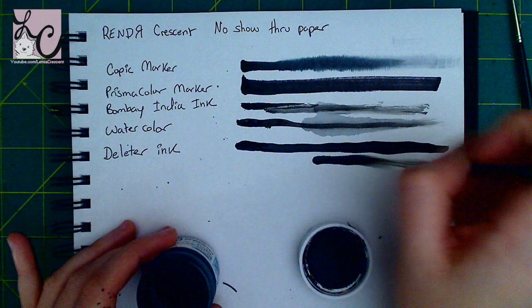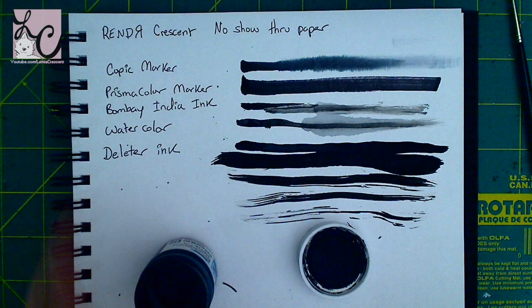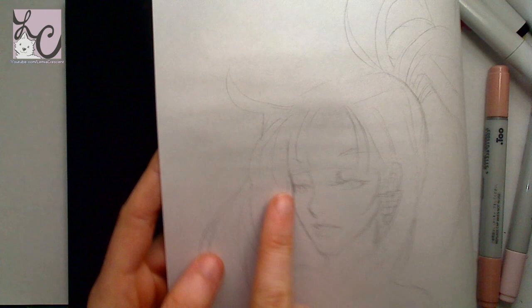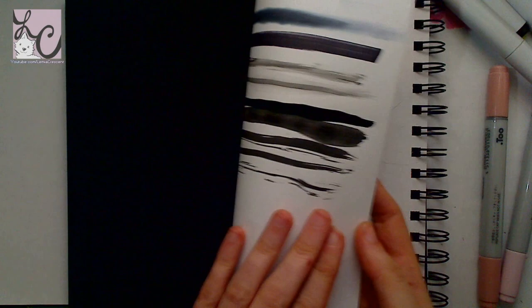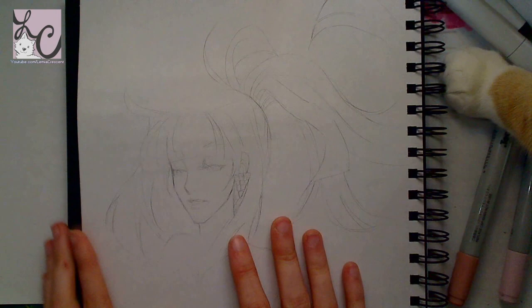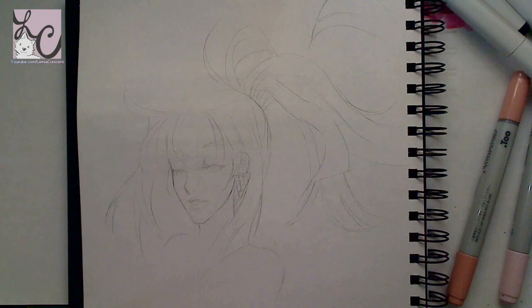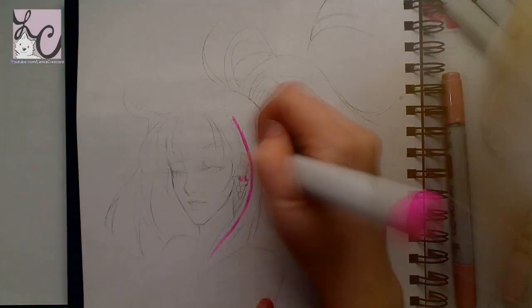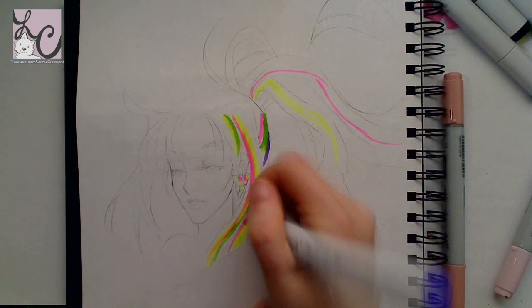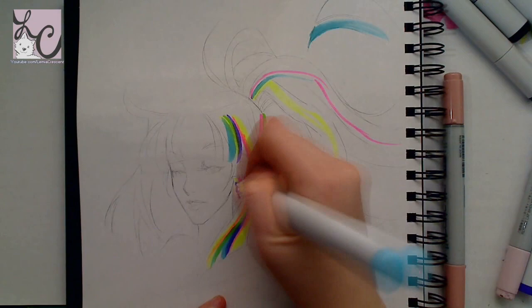I let everything dry completely and then put it under a stack of books to flatten the paper. I wanted to draw on the other side, but when I filmed that it didn't work out, so I had to do another video to show the results after flattening. You can see ridges — those lines I'm pointing at — that are from the lines I made on the first page. The paper is a little distorted and you can see the lines on the other side even after flattening.